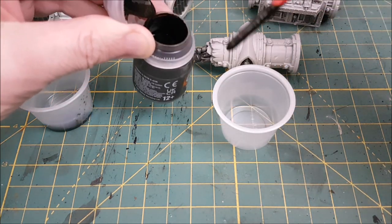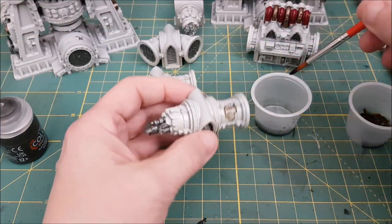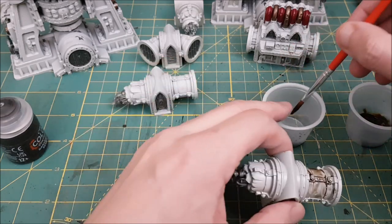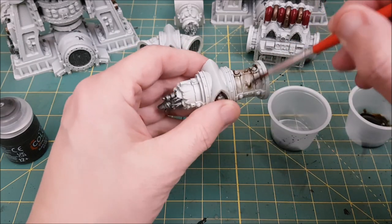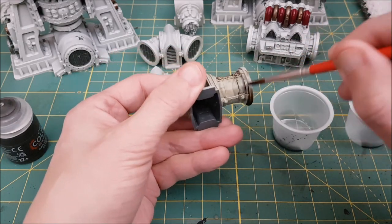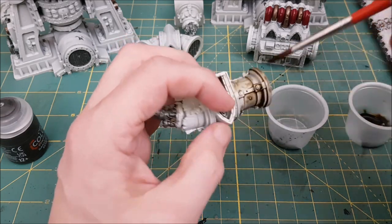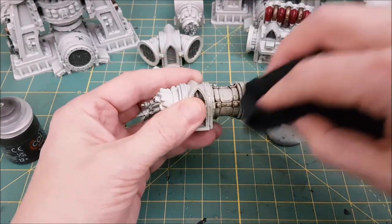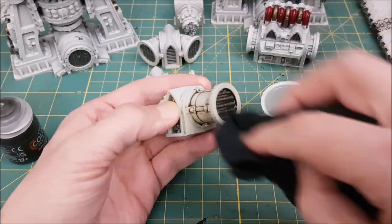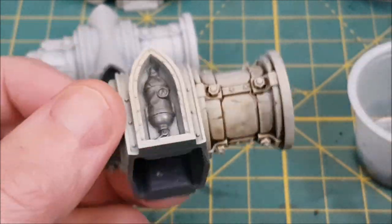The first color I'm going to start with is the Army Painter Strong Tone. I'm just slathering this all over the terrain — it doesn't matter how much you use as long as you get full coverage. What you don't want to do is cover too much of the terrain at once, because it will start to dry and get sticky and then it's going to be hard to work with. Once I've covered a section, I'm taking an old rag and gently wiping away the paint to clean off the excess. This wash is doing exactly what I wanted it to do.